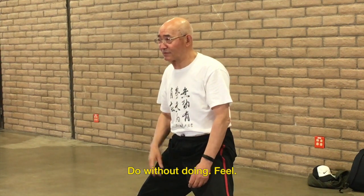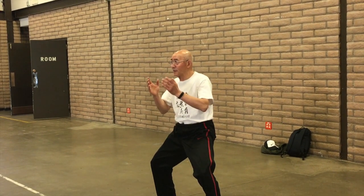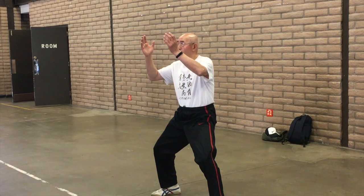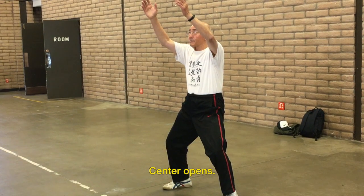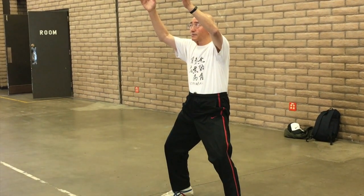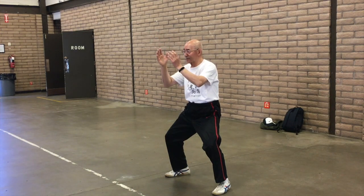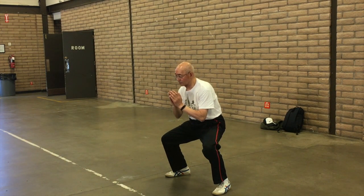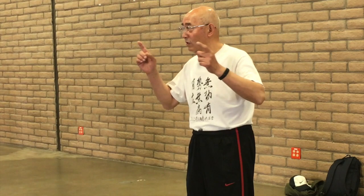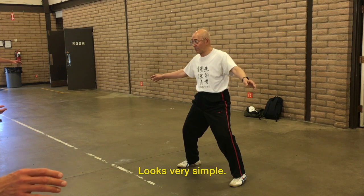We've seen some of these single basic movements before, but never in such a condensed compilation drawn from a three-day weekend workshop in Durango, Colorado in July of 2018. Master Shoe's explanation of how to do these single basics with mindful intention has never been more exact and clear. In lecture segments, he shares skill-building knowledge that can be applied in any martial art, not only Tai Chi Chuan.